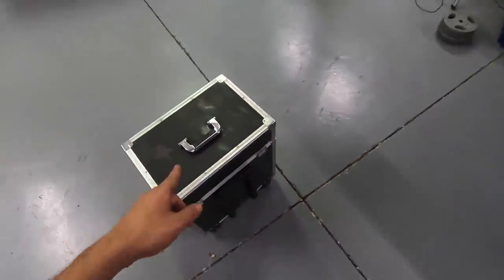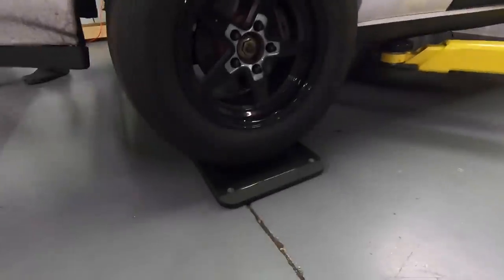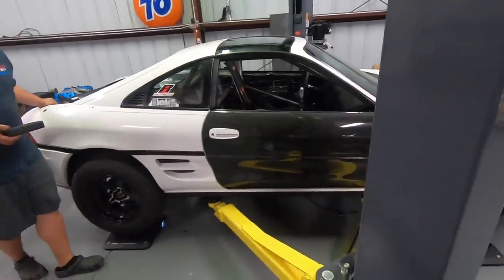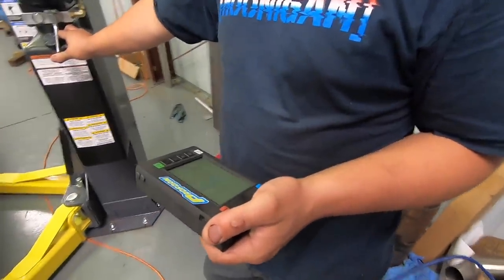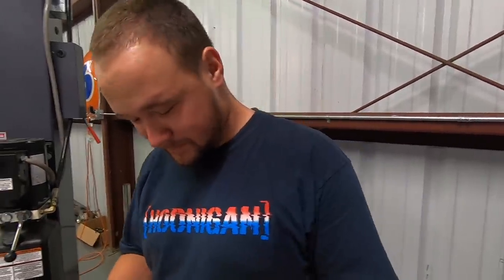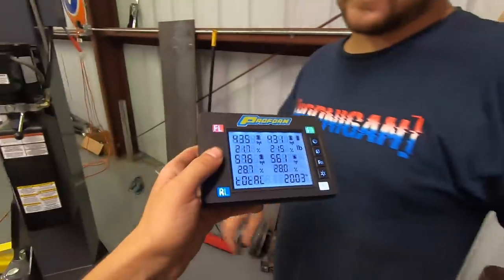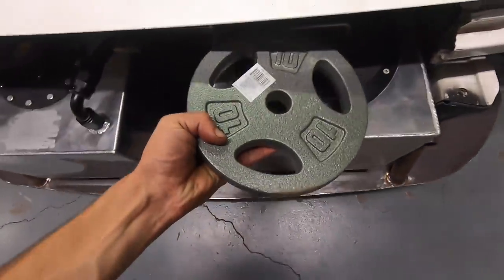Right now we actually have the car up on the lift and we are getting ready to see how much this thing weighs. We ran over to Cletus's shop and borrowed their scales. We're setting it down right now onto the scales to see where everything's sitting. Granted, this is no fluids and we're still missing a couple of things like the trunk and some miscellaneous stuff, but for the most part everything is inside the MR2 that we're going to need. It's reading about 2,000 pounds — same year I was born. Let's add some weights to simulate fluids.